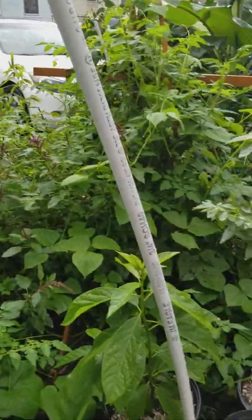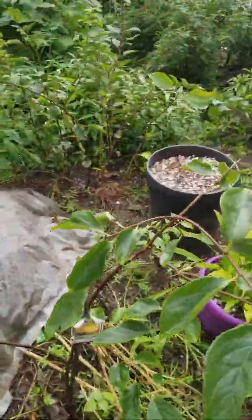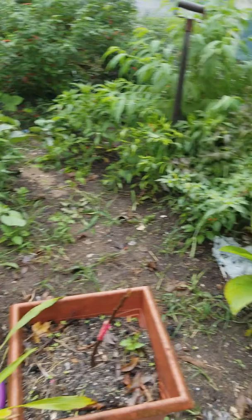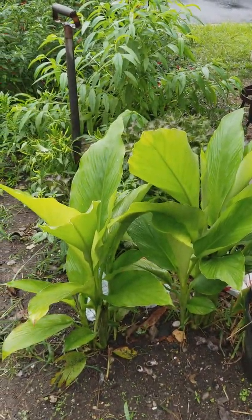Thank you for watching. Hopefully I can update you by April of next year — see if they all survive or they all die. This is my turmeric, not tamarind. This is the turmeric plant, for medicinal purpose.